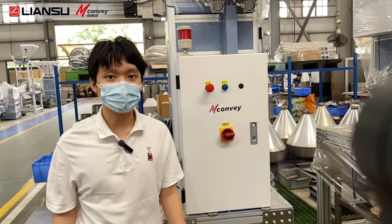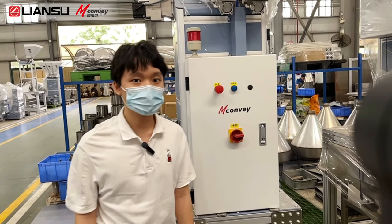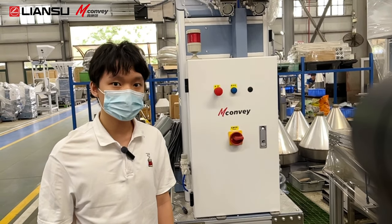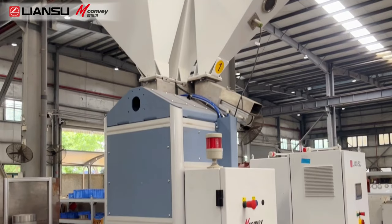Hello, welcome to our workshop. Now I'm going to introduce one of our jewelry equipment, the barometric blender.